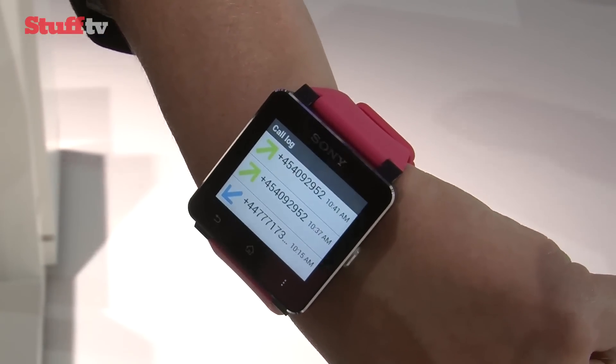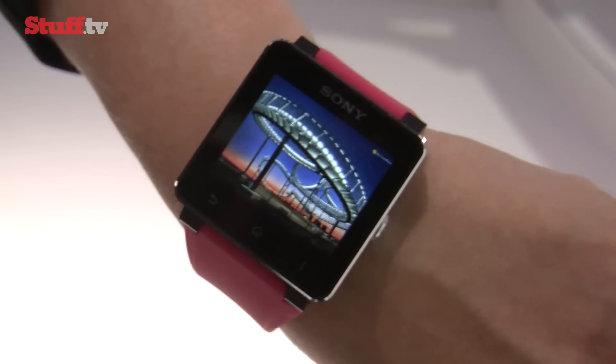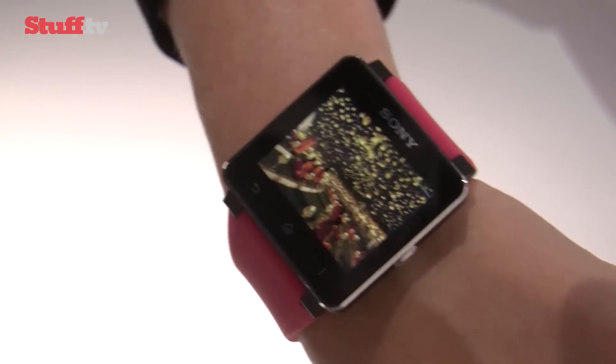And just like before, you can use the watch as a remote viewfinder for your smartphone camera. And if you want to have a look at all the photos on your phone, fire up the slideshow application and sit back and enjoy the show.